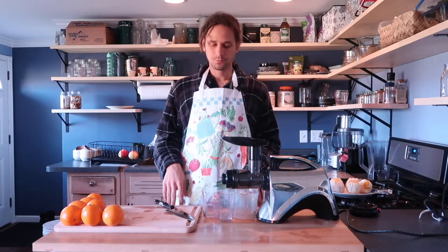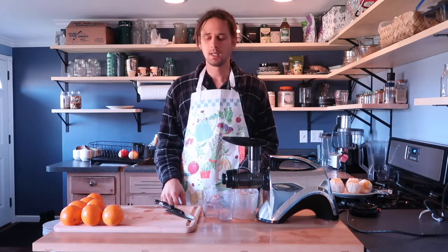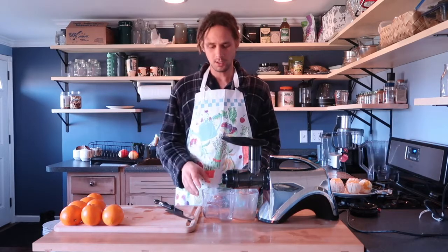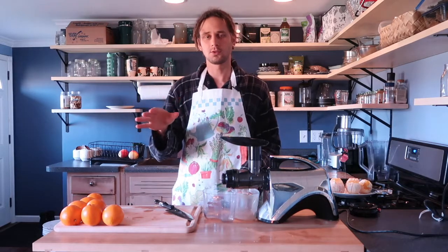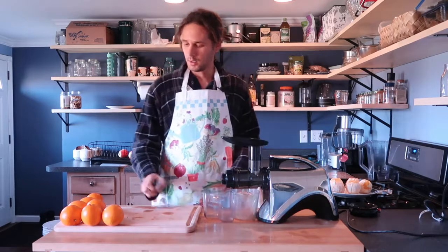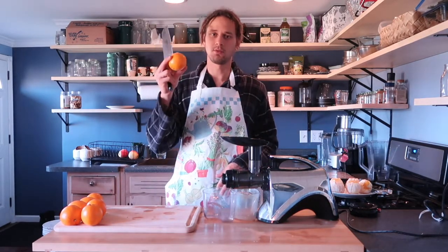Hello everyone, this is my second video posting for my reboot group that will be starting January 5th, 2019. I wanted to go over how to drink juices throughout your day, so I'm going to be making some mono orange juice and talk about why we drink smooth fruit juices essentially alone.